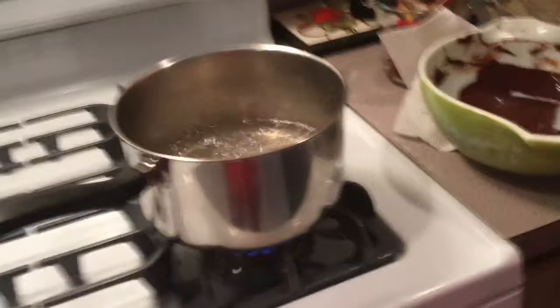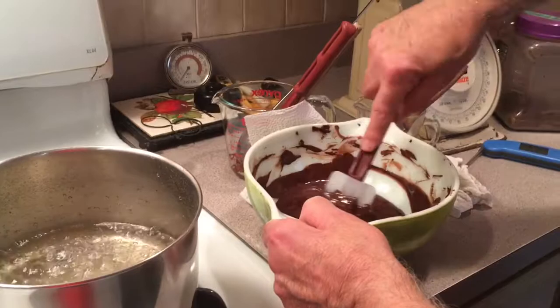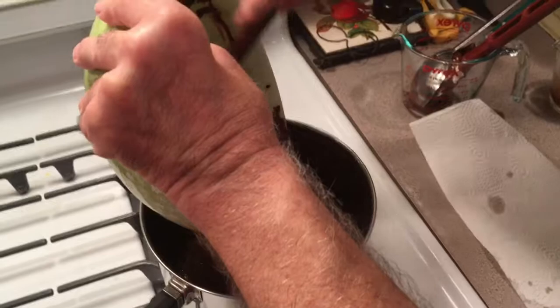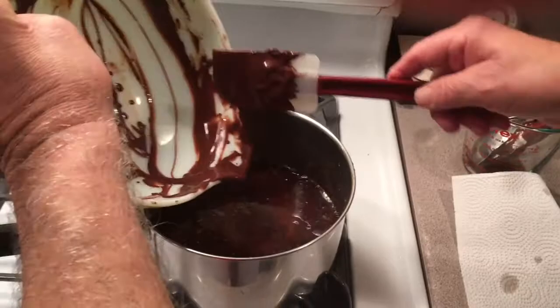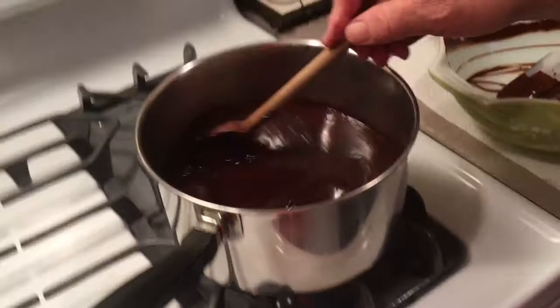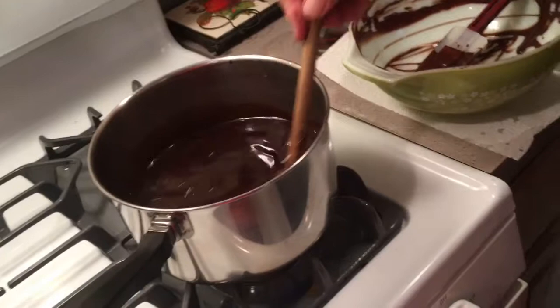Now we'll just add a drop or two of the syrup into the paste — no, we don't have to temper it, it's just making it easier to move around. Now we take the paste and put it into the pot. We let this come to a boil and simmer it for a good 10 minutes. You've got to be careful that it doesn't boil over on you — that's why I'm using a bigger pot.